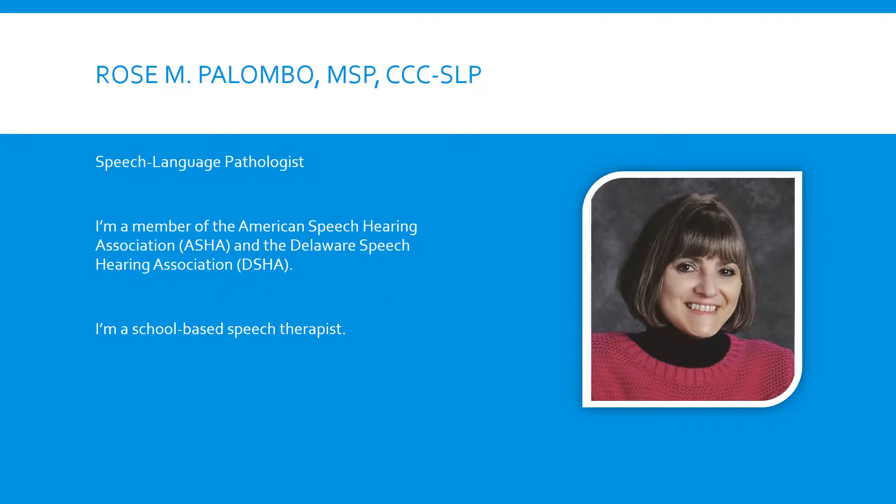Hi, my name is Rose Palumbo. I'm a speech-language pathologist. I'm a member of the American Speech Hearing Association and the Delaware Speech Hearing Association. I'm a school-based speech therapist.